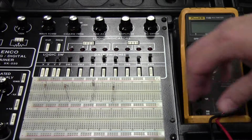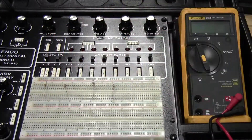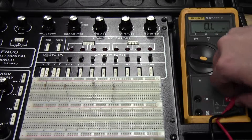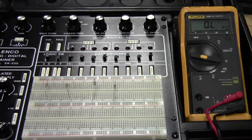As far as making the measurements, we have no power connected to the board. I've just got the resistors stuck in the board for demonstration purposes. Turn the meter on to ohms. The red lead is in the volt-ohm slot, and the black lead is in the common spot — it always stays there.